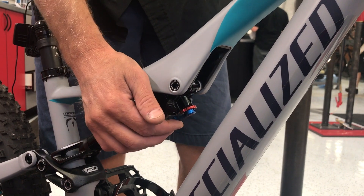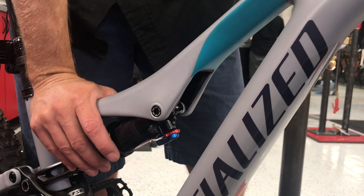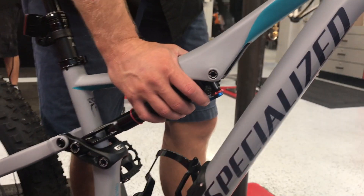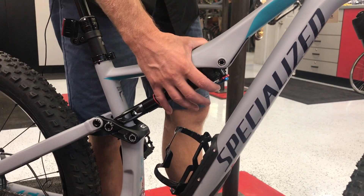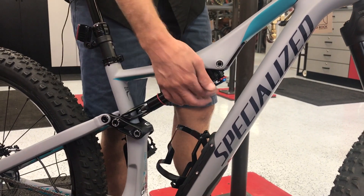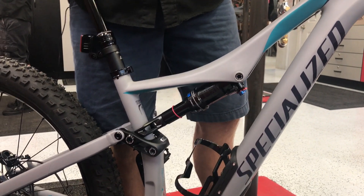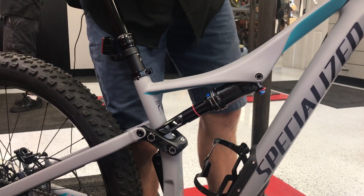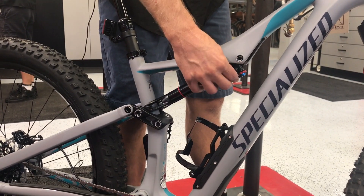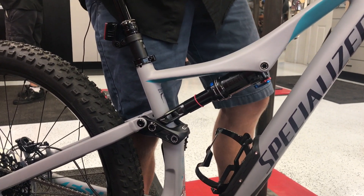The blue knob controls how fast or how hard of an impact force you need to compress the shock. Generally these blue knobs will act almost as a lockout, so in one position it'll be very, very stiff in the first part of the stroke, versus in the open position it keeps it really light — not as stiff in the first part of the stroke. It remains light through the whole entire stroke versus when it's locked out, where it is very stiff for the first 20 to 30 percent of the stroke and then becomes lighter.